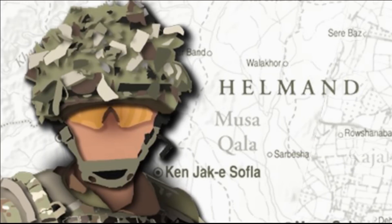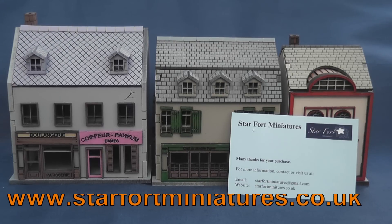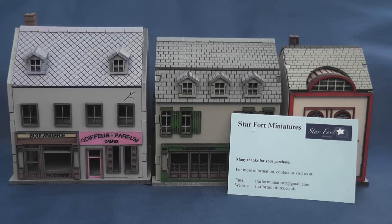Hello and welcome to Model Dads. Today we're going to take a look at Starfort Miniatures' range of 15mm buildings. Starfort Miniatures 15mm buildings are laser-cut 3 and 2mm treated MDF. All buildings arrive flat-packed and are available unpainted or painted.